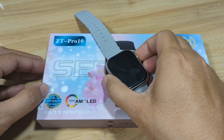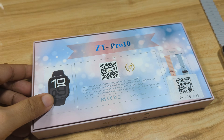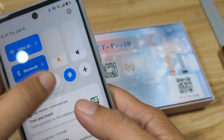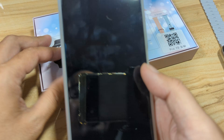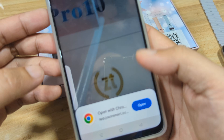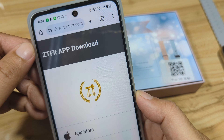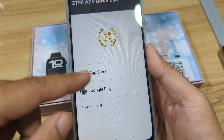Let's begin and pair our ZT Pro 10 to our phone. We'll scan the QR code — just like with the ZT Max 20, we have our QR code scanner here and we will scan to get the app. A website with the ZT Fit app link appears.